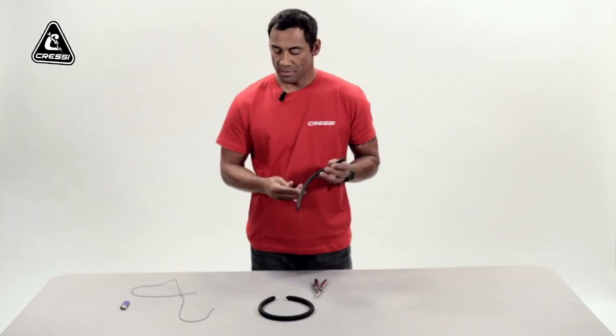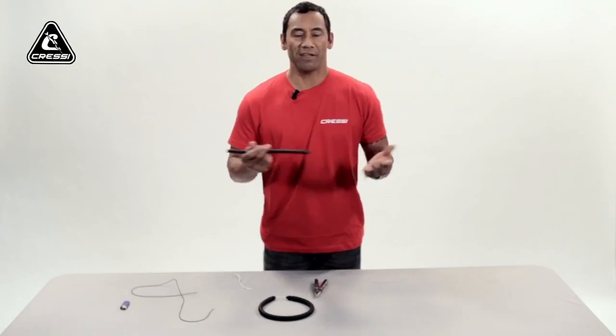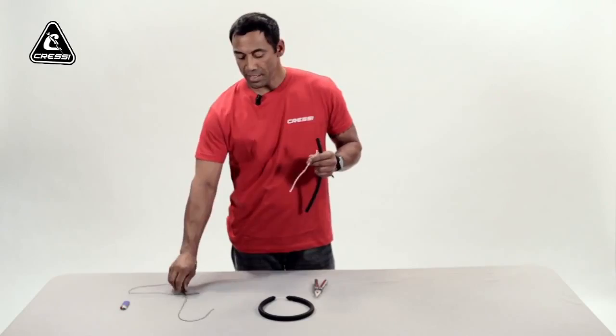Basically, making your own band from scratch using Dyneema and whatever size band you might have for your gun, whatever length. We're going to show you the basic technique using a Dyneema as a wishbone and the knot.